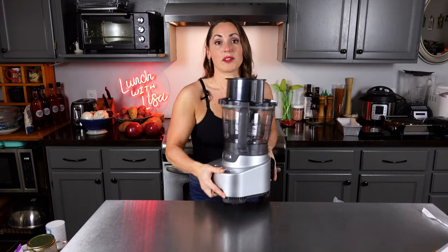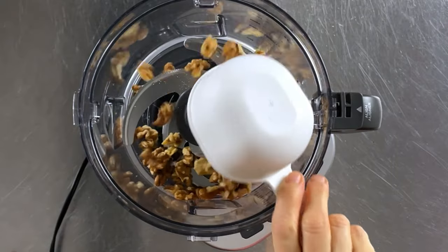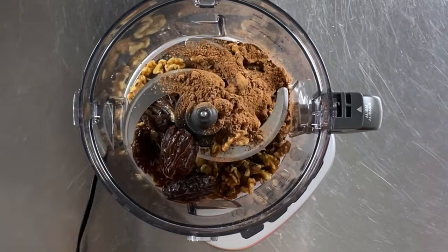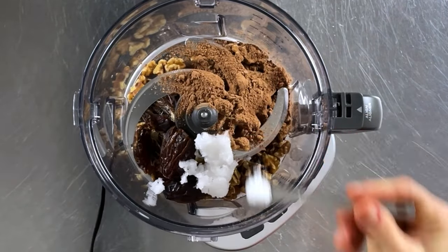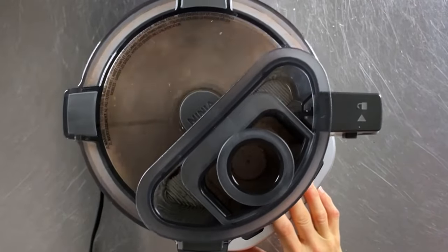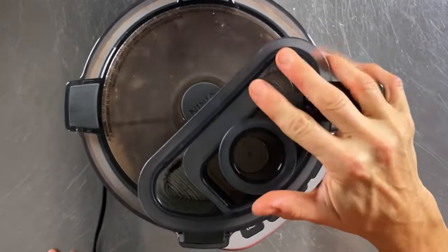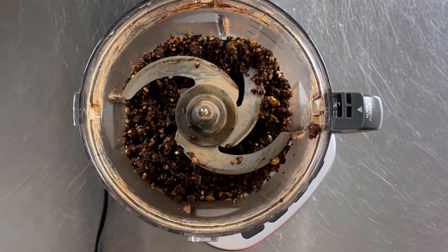Now we're going to make the brownie layer that goes on the bottom. Pull out your food processor and add your walnuts, cacao powder, four pitted medjool dates, two tablespoons of coconut oil, and a quarter teaspoon of kosher salt. Process this until the walnuts and dates are broken down into small pieces and everything is well combined — but be sure not to over-process, you don't want it to be a gummy mess.